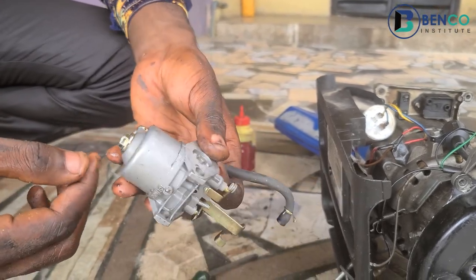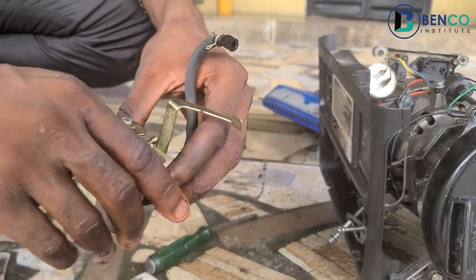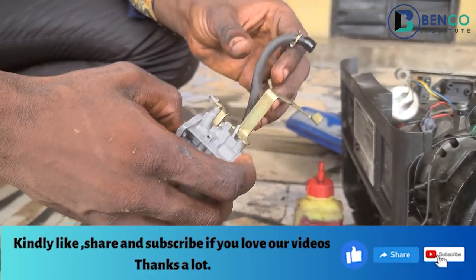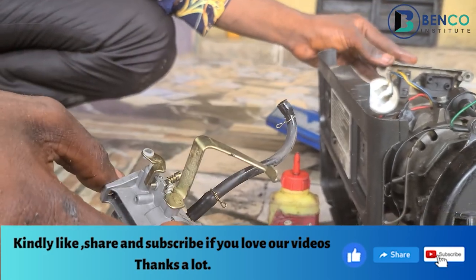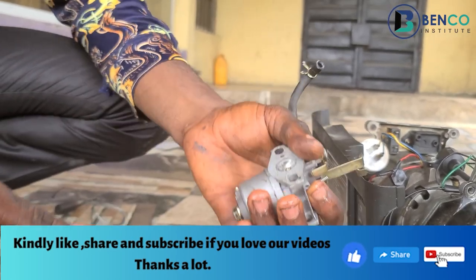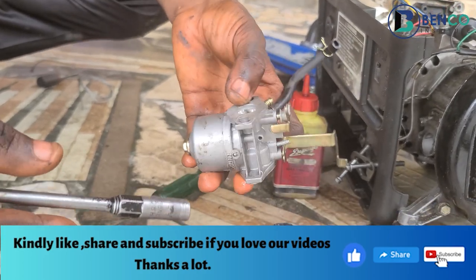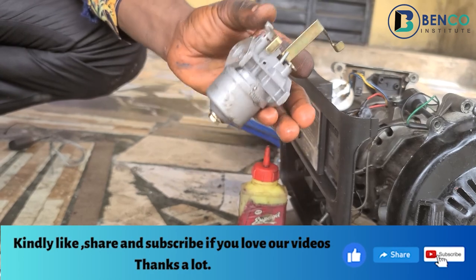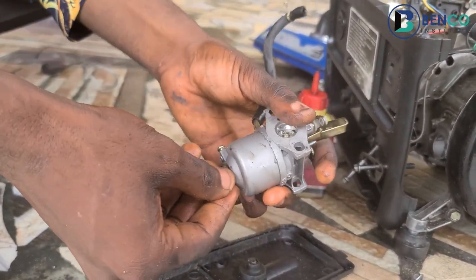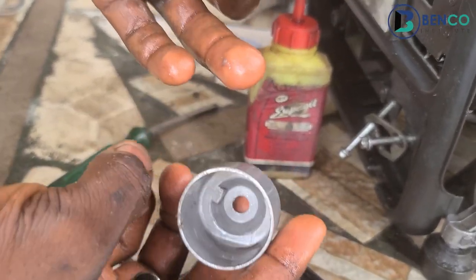Let me vividly explain one of the things that could make a carburetor overflow. One is when you have dirt in your carburetor — it will overflow. One of the reasons dirt gets in is when your tank is dirty. Another reason your carburetor can overflow is when the float chamber in your carburetor has some issues. We will look at all of that and see how to rectify it. There is a little dirt in the carburetor if you look here carefully.